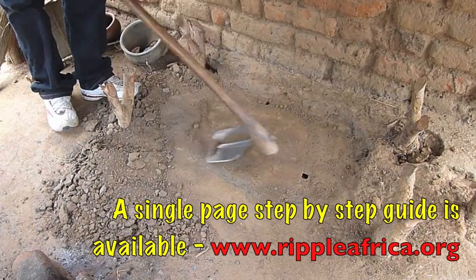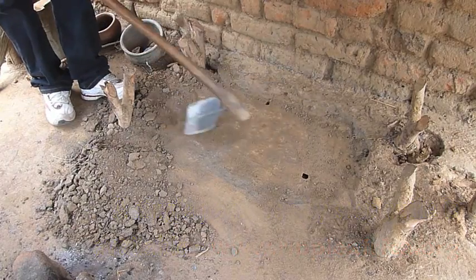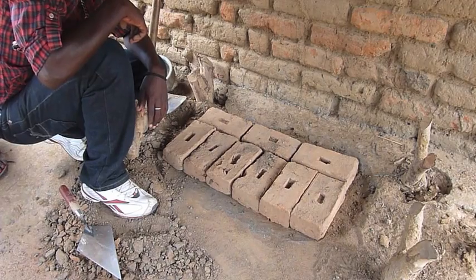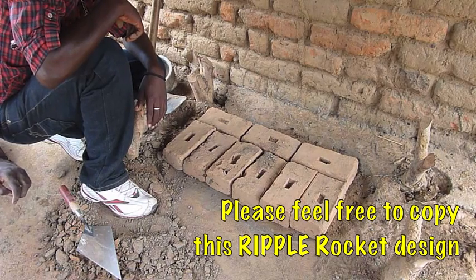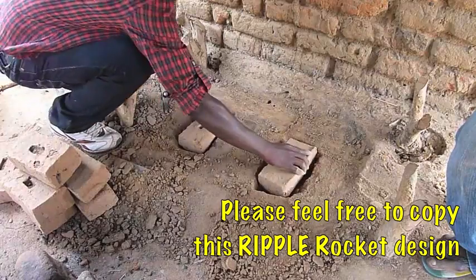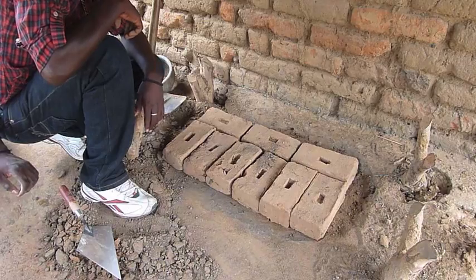The first job is to prepare the area. We are using a hoe to level out the area in the kitchen. This is the first layer — we have got 9 bricks. The next stage is the 2 bricks in the middle of each fire, which need to be buried to half their height.